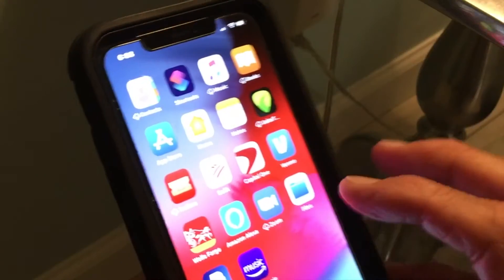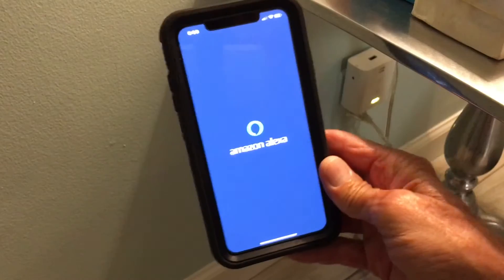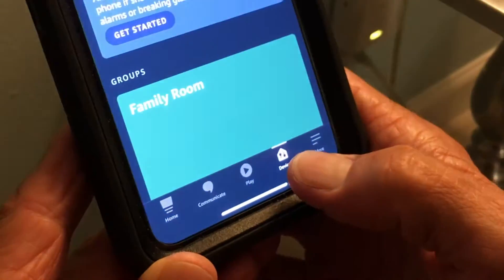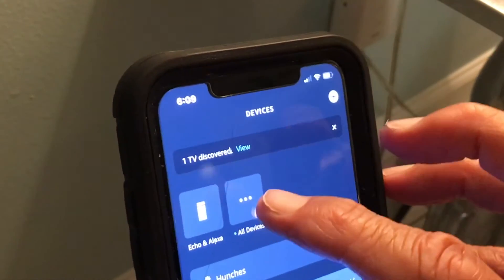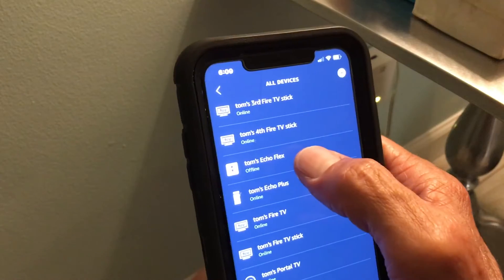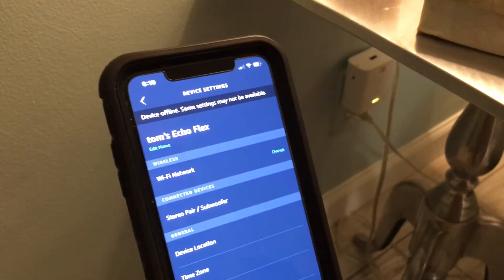The next thing we need to do is go to the Amazon Alexa app. I'm going to click on it. At the bottom, click 'Devices' and hopefully it brings you to your things. At the top you'll see 'All Devices' — and there's our Amazon Echo Alexa. I've got all these different things, but yes, it's an Echo Flex. Let's see if it shows it as online.